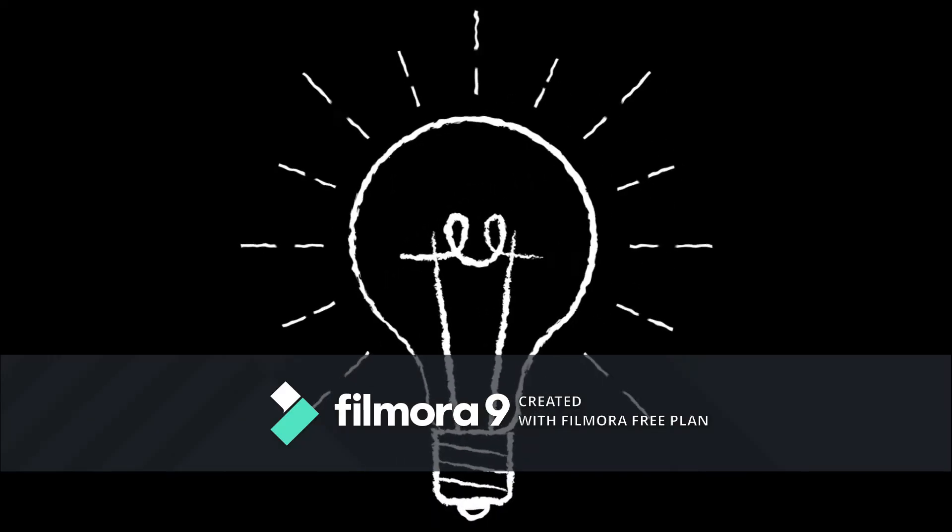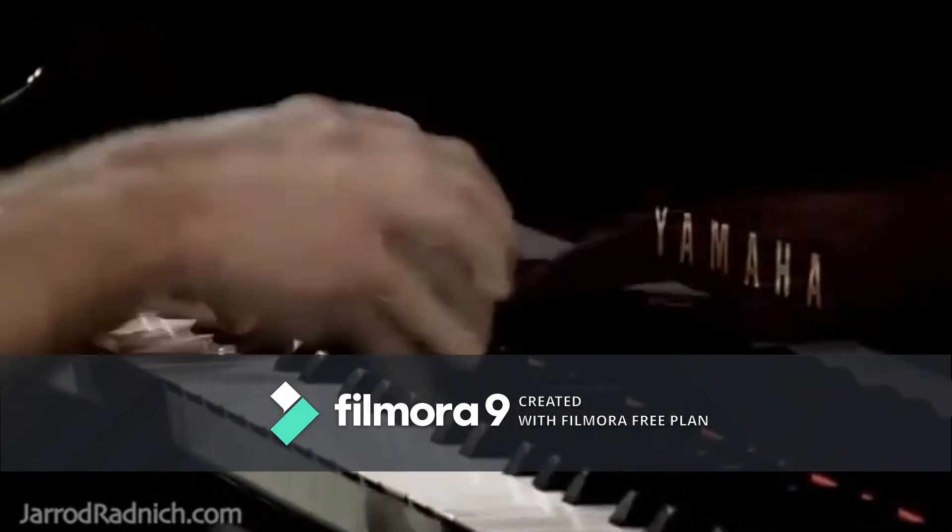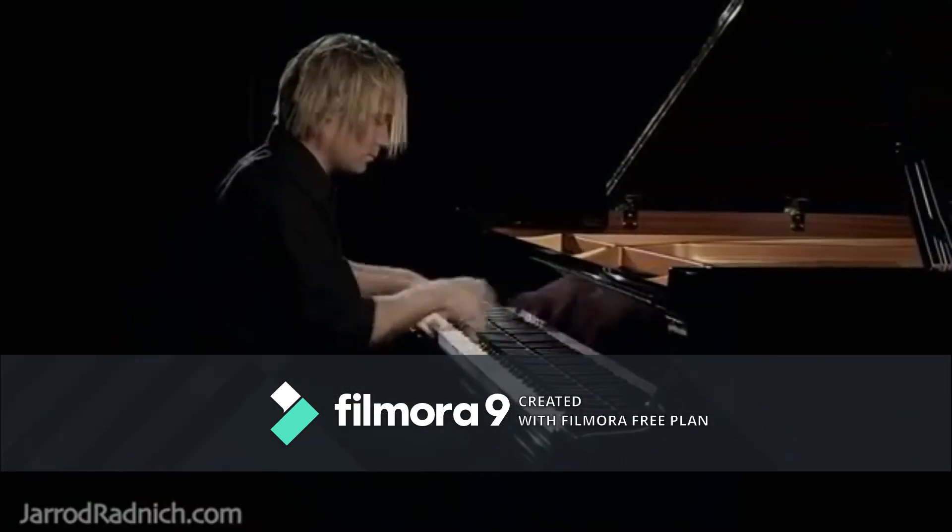Can you guess what this is? It's a piano!